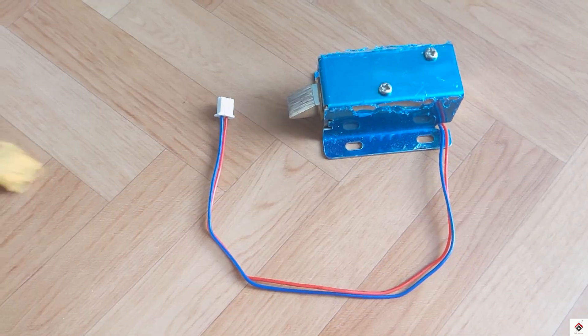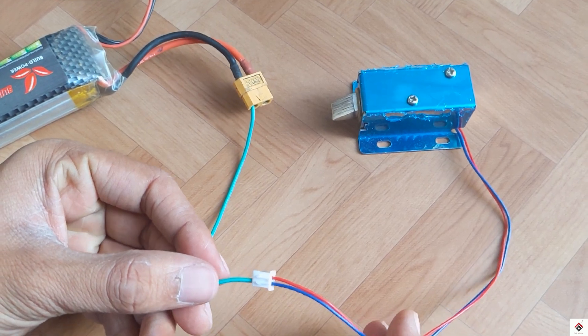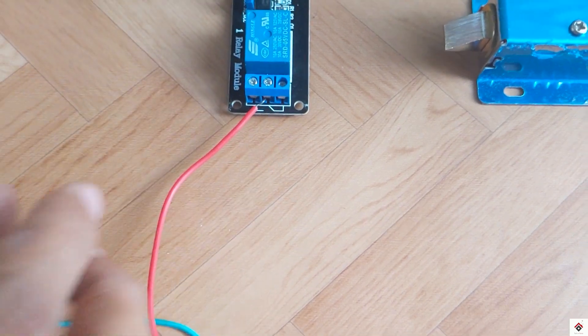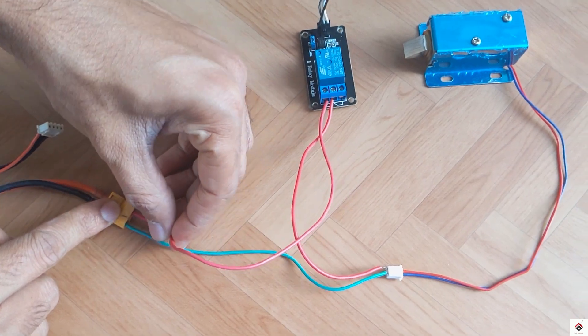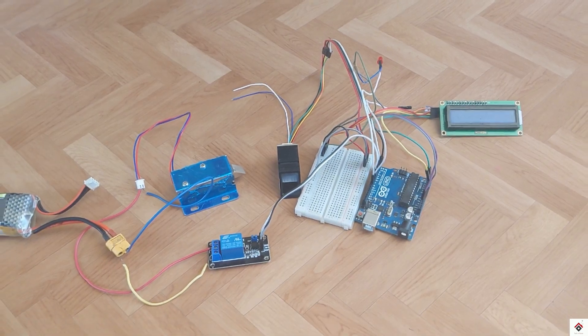The input control pin of the relay goes to Arduino digital pin 7. From the solenoid lock, the negative terminal goes directly to the battery supply negative. The positive terminal goes to the common terminal of the relay module, and the NO terminal goes to the battery supply positive. That's all the connections. You can get the reference circuit link from the description box.